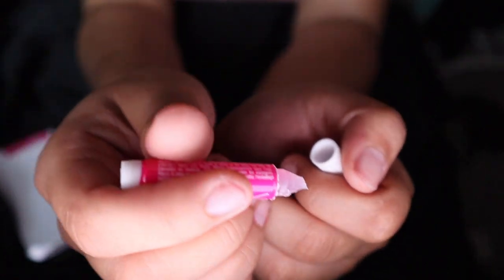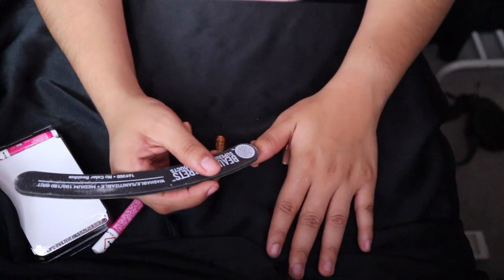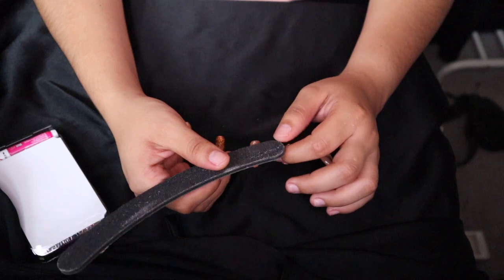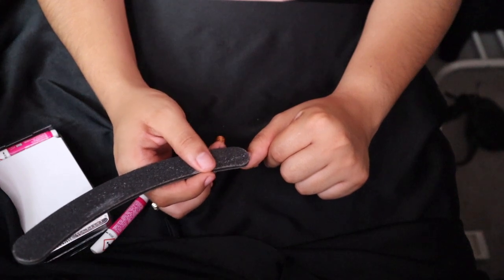So I do have my glue already ready and you must cut it at an angle because it gives you more precision. I'm like totally out of frame, sorry guys. So what I'm going to do is I'm going to file my nails. The filing that I use is this one — it's called Beauty Secrets.